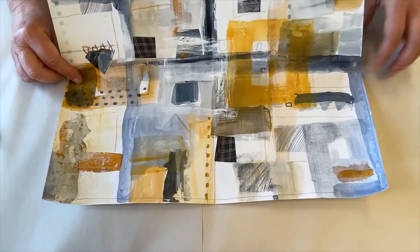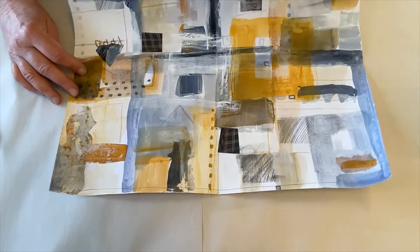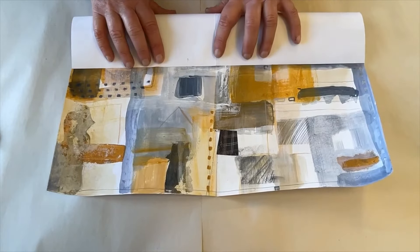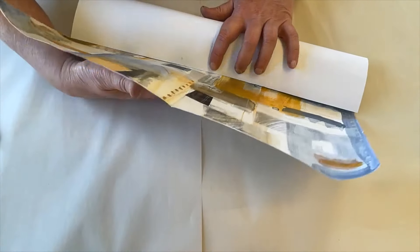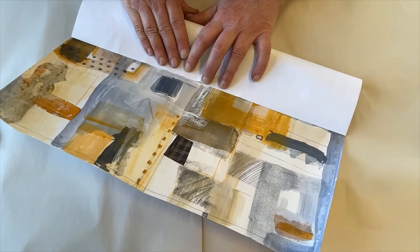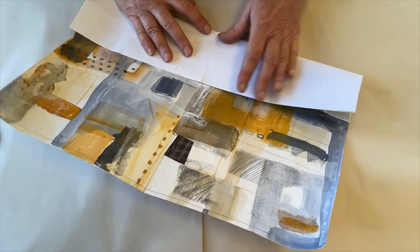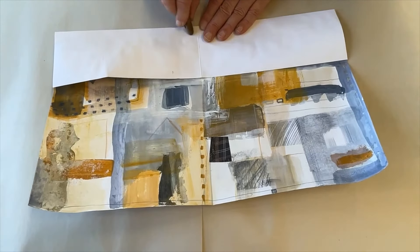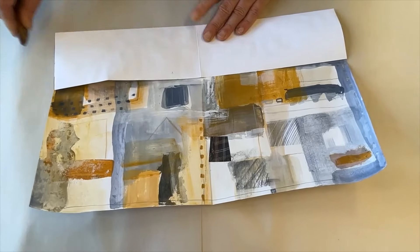The next step is to fold the next edge to the center. I'm using the center fold I just did to really get it lined up straight. So it's half, and then half again.